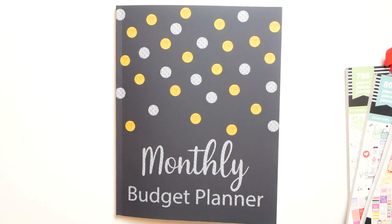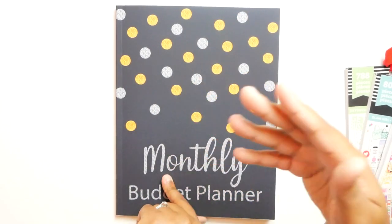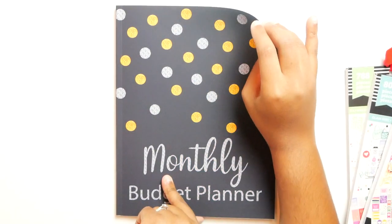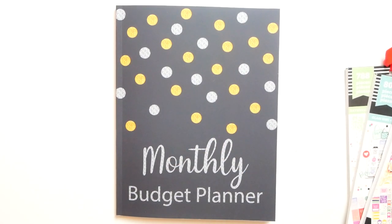I'm going to link the planner down in the description box. They also have different planners of this sort with different color schemes and patterns on the front — this is just one of the six or seven that they have, and you'll find the rest after I link this one. So anyway, stay tuned for my next video, which is going to be about giving this away and how you can enter the giveaway. I hope you guys enjoyed this video and I will see you in my next one. Bye guys!